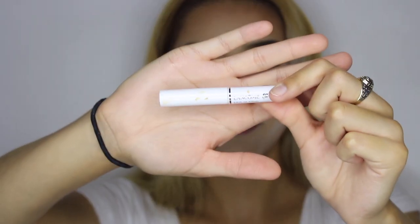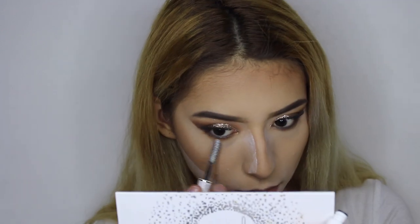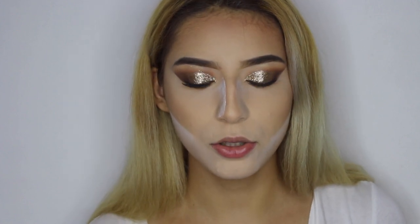Before I apply mascara, I'm going to go ahead and use this Lancome product as a base for mascara on my lower lashes. Then after that, we're going to go ahead and apply the mascara we've been using, which is the L'Oreal Telescopic Carbon Black Mascara.